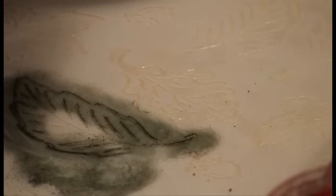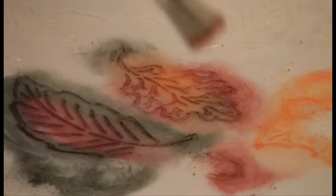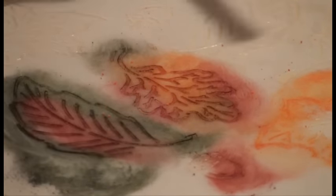Now I'm going to take a red and brush that in the middle of the leaf. Then I can go around the rest of the stencil and do a little bit of red here, a little bit of green. Then I can introduce some other colors — let's try a little orange. Don't worry about going over where you already have color, because the colors will blend. You can use some of the darker colors for a shading effect.